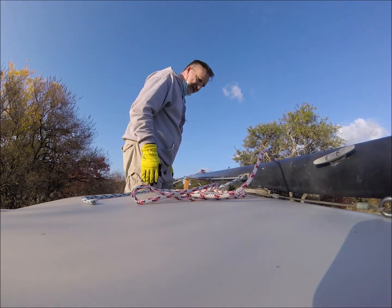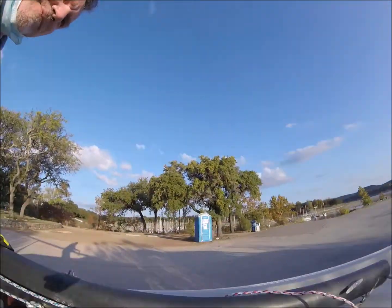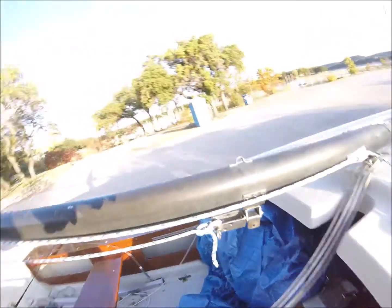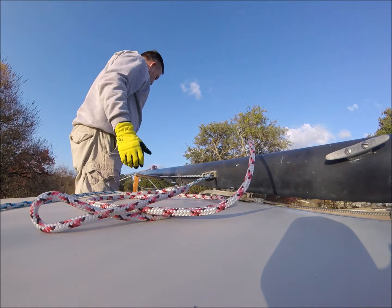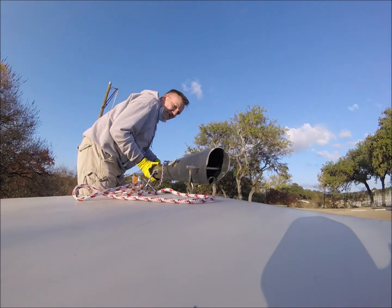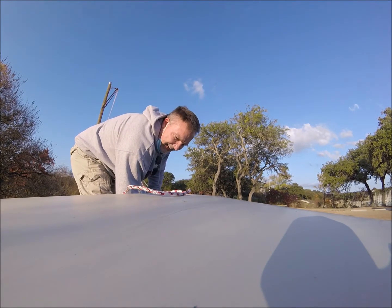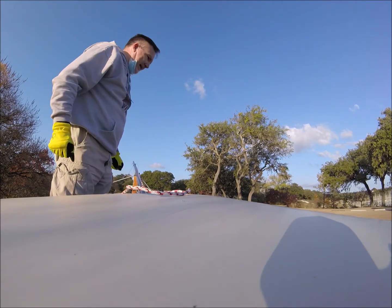First I'm going to put it in its tabernacle — a tabernacle is where this part of the mast sits right here. I'm going to ease it back in the crutch, move the vang out of the way — maybe I should have disconnected that — all right, now it's seated.